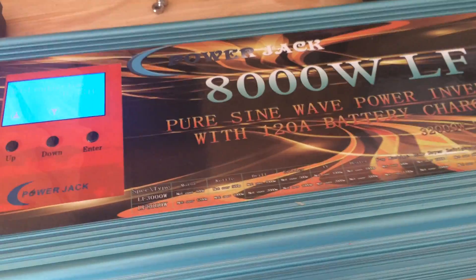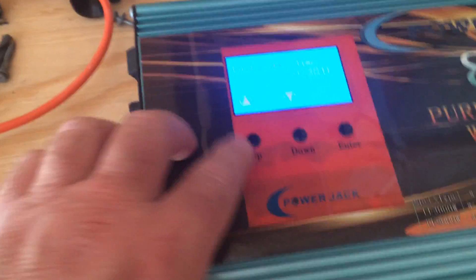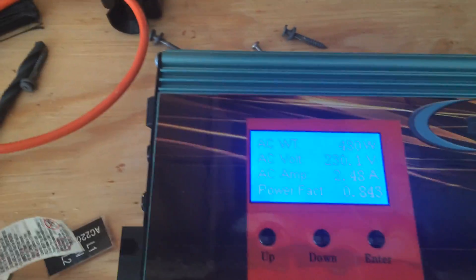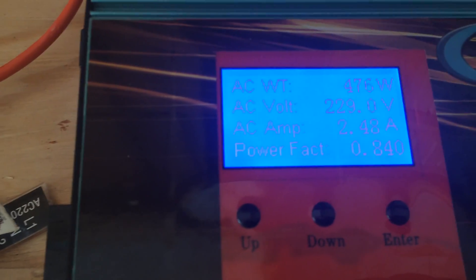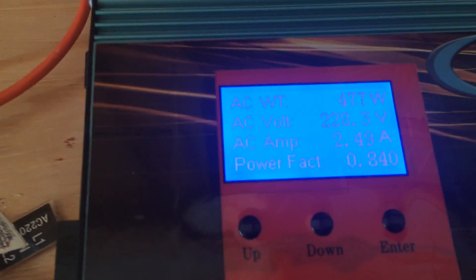It's an 8,000-watt low-frequency, pure sine wave power inverter. Right now I'm using 478 watts — I'm using more power than I'm producing right now, that's for sure.